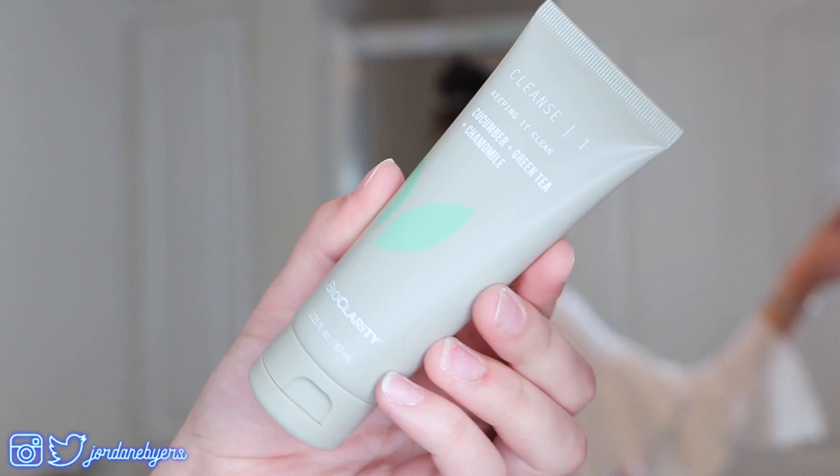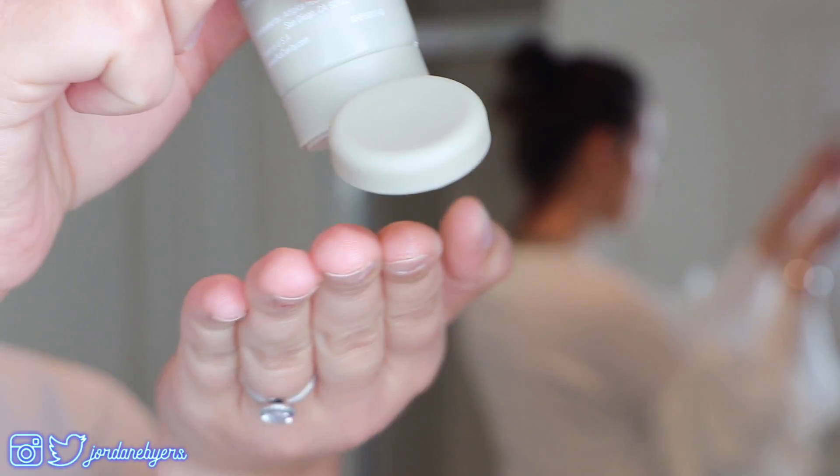Hi guys, it's Jordan Byers, and today we are going to be recreating my first ever tutorial that I uploaded on YouTube. Before we get straight into this video, I just want to give a big thank you to our sponsor.